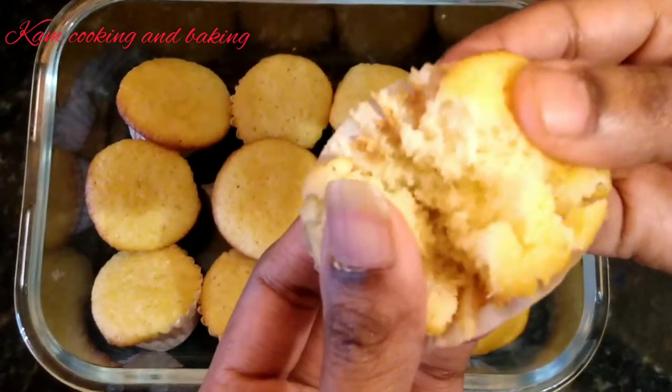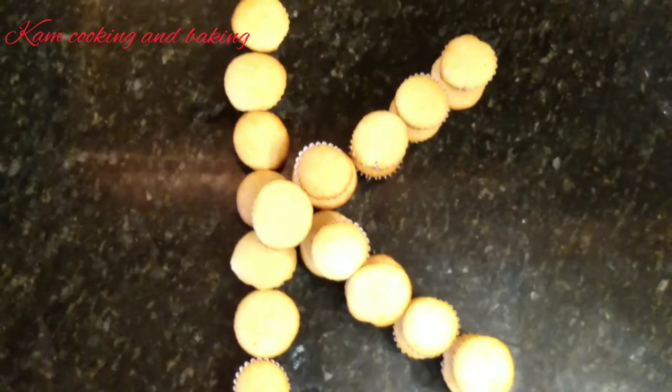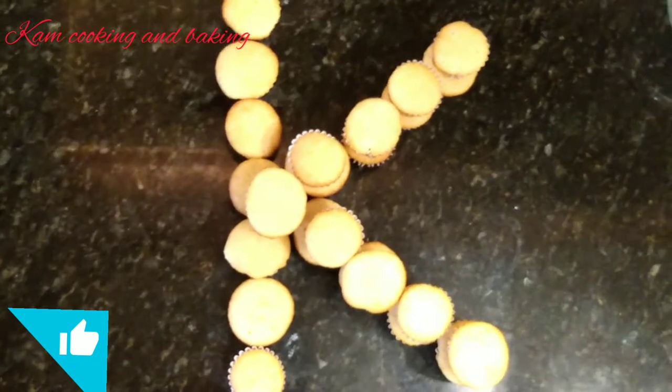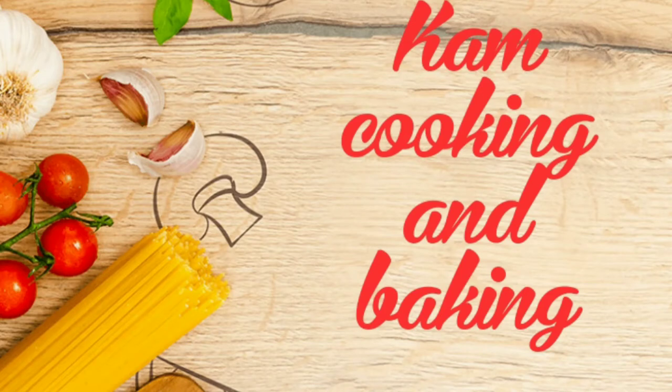Do try this recipe at home and enjoy with your family. Happy baking friends! If you liked the video, please give it a thumbs up and share with your friends, and don't forget to subscribe to our channel. See you all in the next video, bye bye!